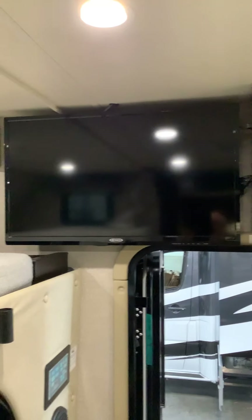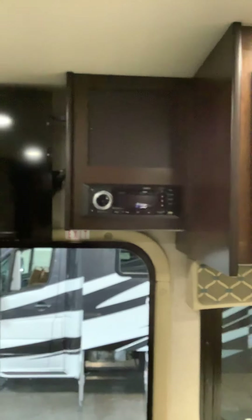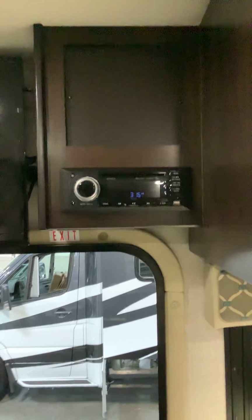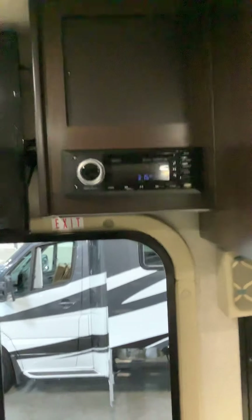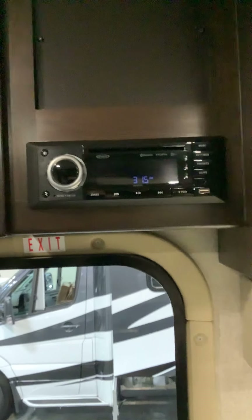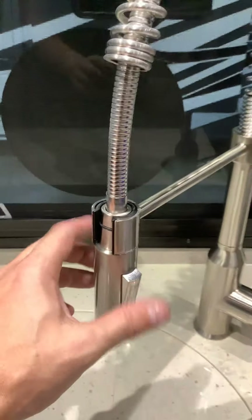This is one of your TVs — it will swivel out and around. This right here is your AM/FM/CD/DVD player, and you can Bluetooth your phone to it to listen to music. Note that it is not a Blu-ray player; if you want to play Blu-ray movies, you'll need a separate Blu-ray player. This section extends up for more counter space, and here is your sink with a cool spring-loaded design and a button for the sprayer.